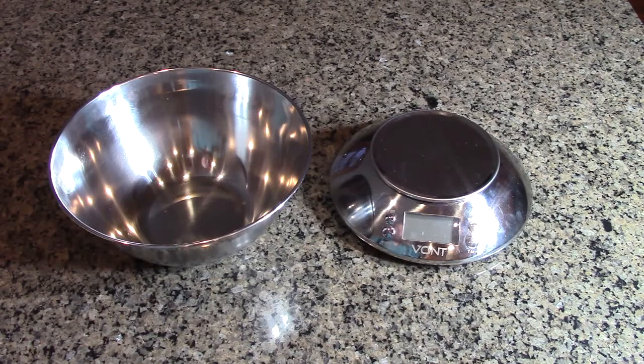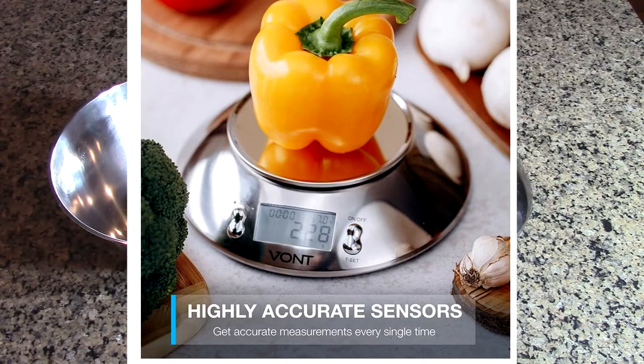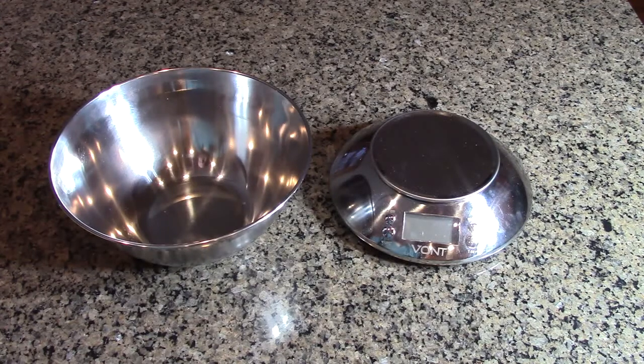It also measures room temperature, which can be useful if you're making doughs or trying to get something to room temperature. Room temperature is typically 72 degrees, so it lets you know if your room is at the right temperature for various recipes. It comes with a full 10-year warranty, and if you don't love it, you get your money back from Vont.